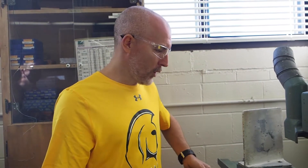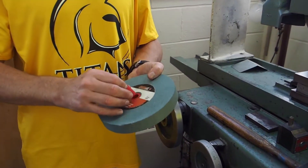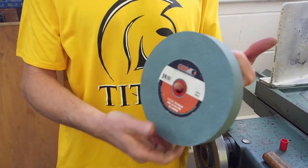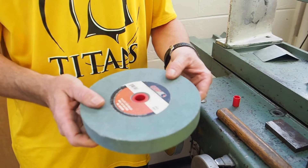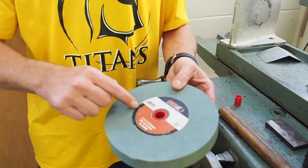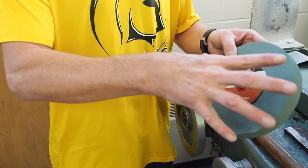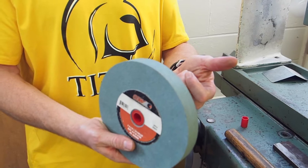Rule number four: always check the grinding wheel before mounting it to be sure it is free from cracks — the ring test. This is important even if you have a grinder at home and you're going to buy a grinding wheel at Canadian Tire. When you pick the wheel up off the shelf, you want to make sure it doesn't have any cracks in it, because if there are micro cracks, when you fire it up the centrifugal forces will push out and the wheel could explode.